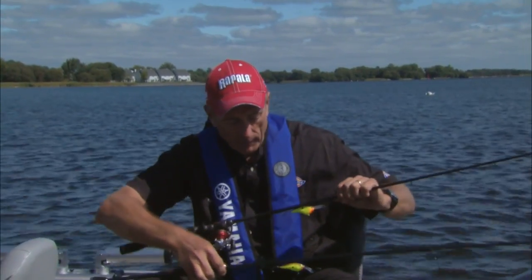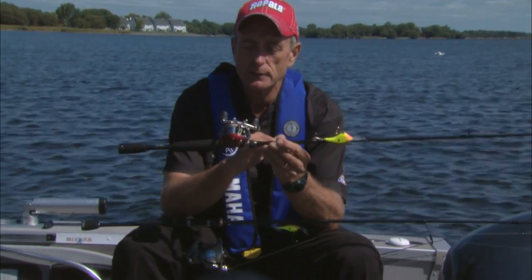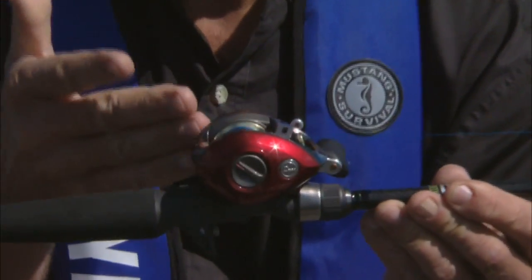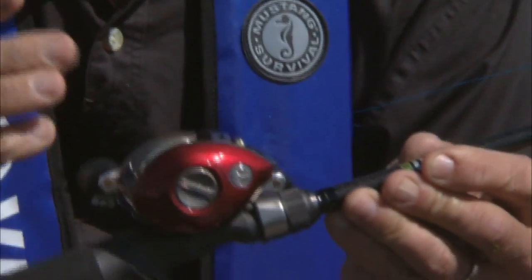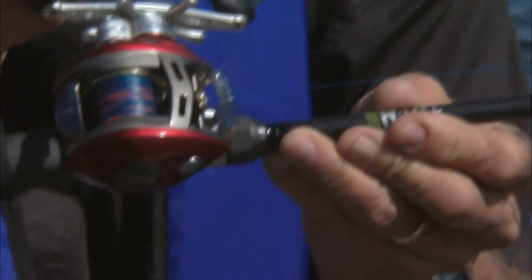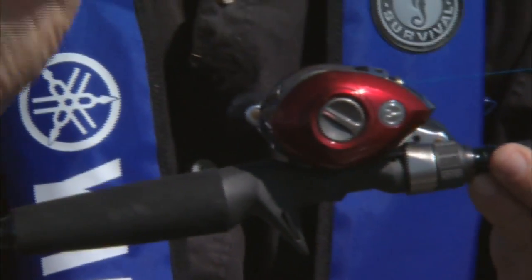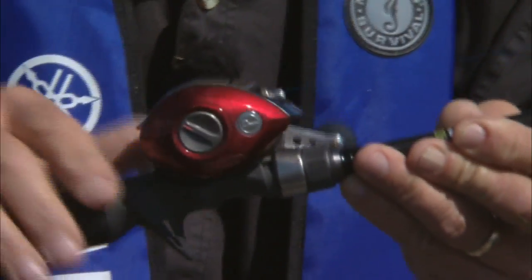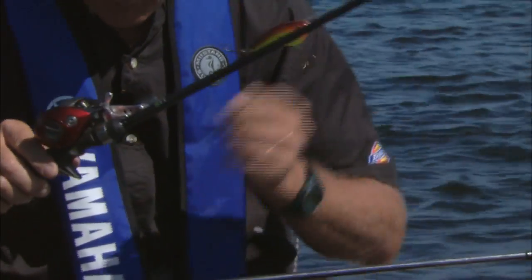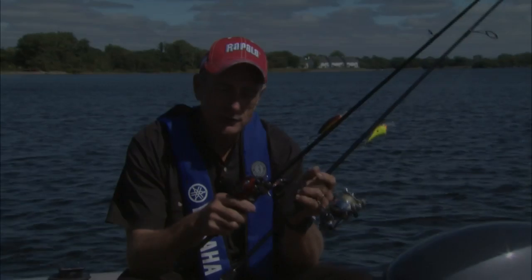The counterpart to the spinning outfit is the R-type bait caster in the stiffer action with the new bait casting reel. You can see the reel is really nice — it's red in color. We've got this loaded with braided line as well. This reel comes in left-handed or right-handed retrieve; in my case I'm comfortable using both — that's called being ambidextrous. We've got one of the shallow running crankbaits on there, and whether it's the spinning or bait casting outfit, the key is a stiffer rod action.